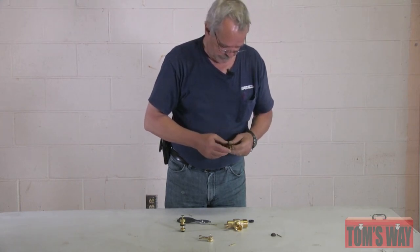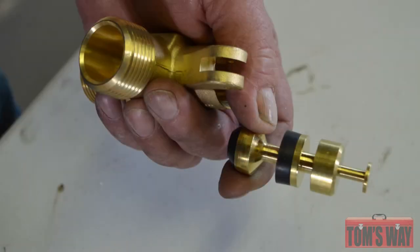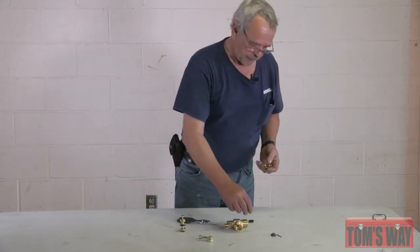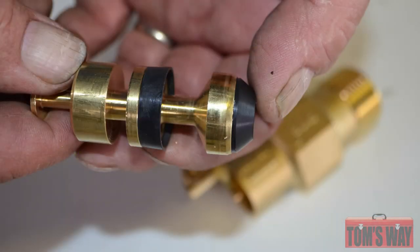Just take the new one and put it over. Same thing on this. I'm putting Viton on this one, mainly because that's the kit I grabbed, but if you're using hot water or a little harsher chemical, you want that in there anyway. Just take the seat and put it down in place.